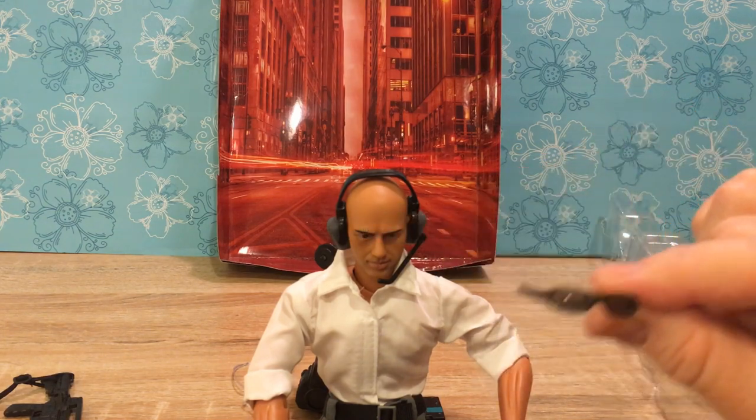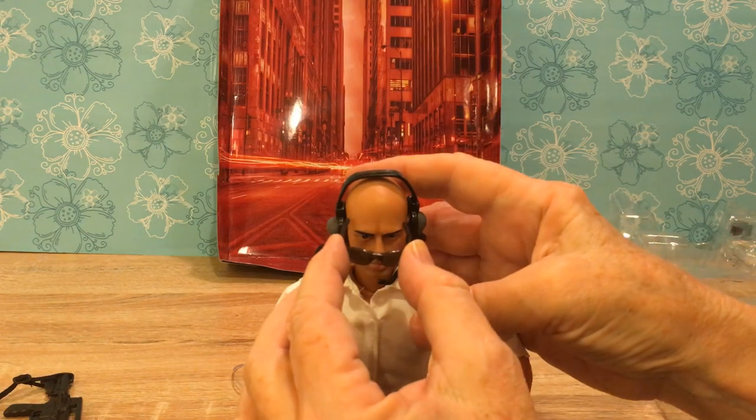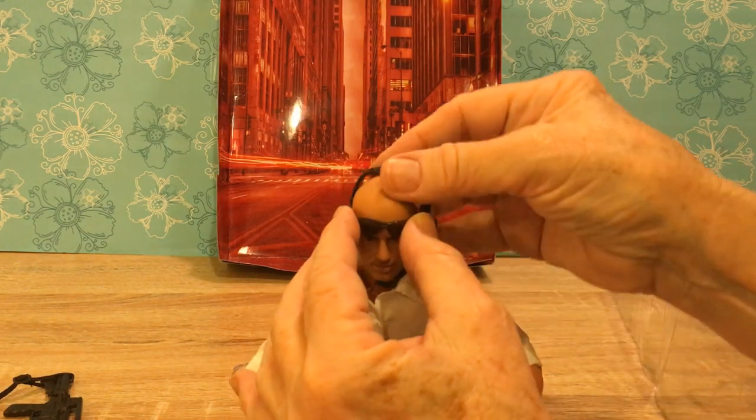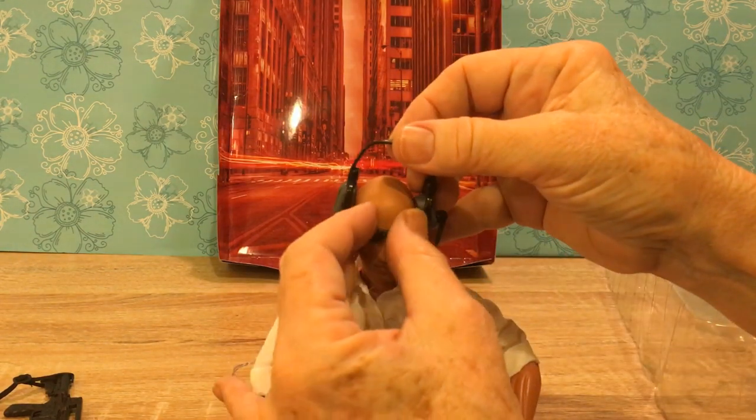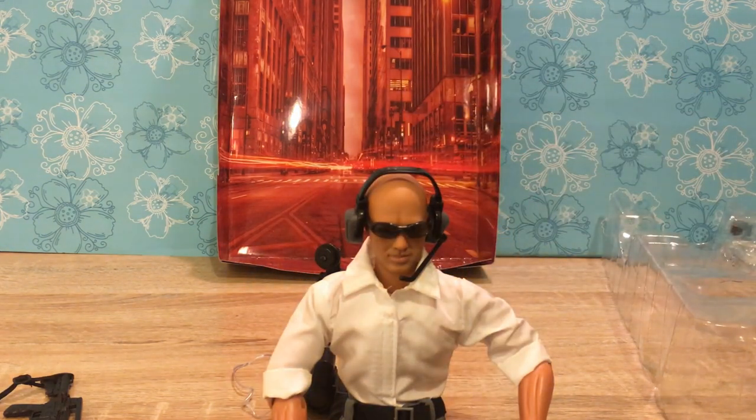Look at his glasses — they look so small, but the shaft part is long, so I bet they fit really well. Knocking his headphones off — kind of hard to wear both at the same time. But yes, he can do it. Doesn't he look terrific? And we've got binoculars with a real elastic neck strap. He is prepared for everything.